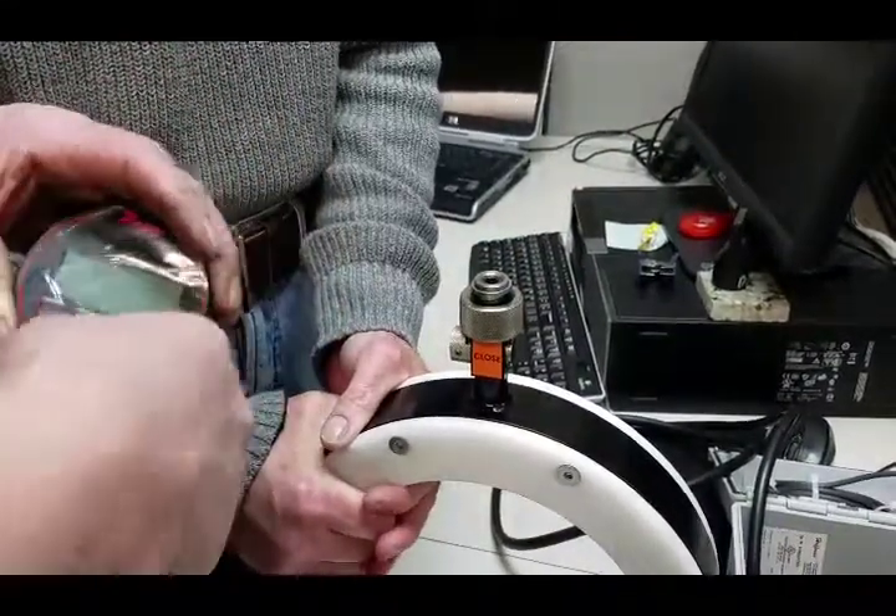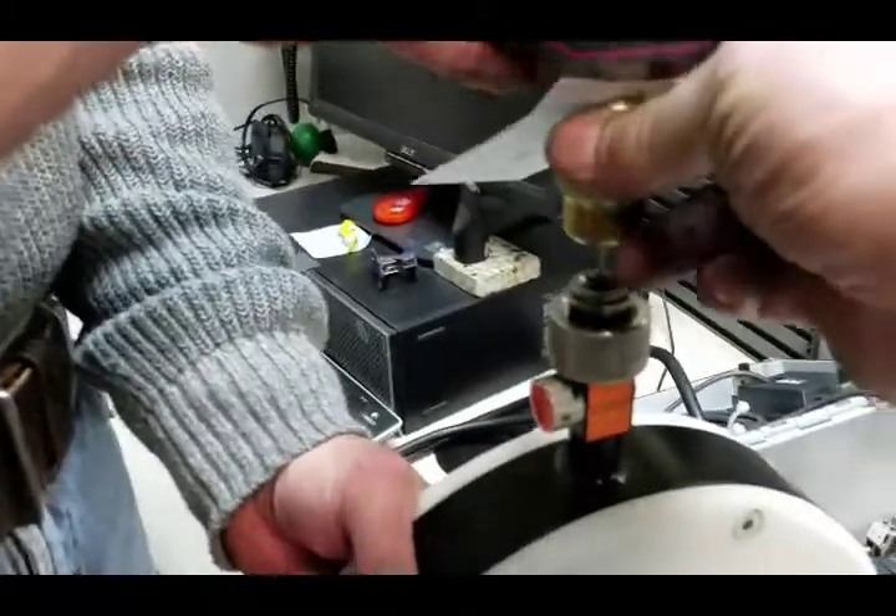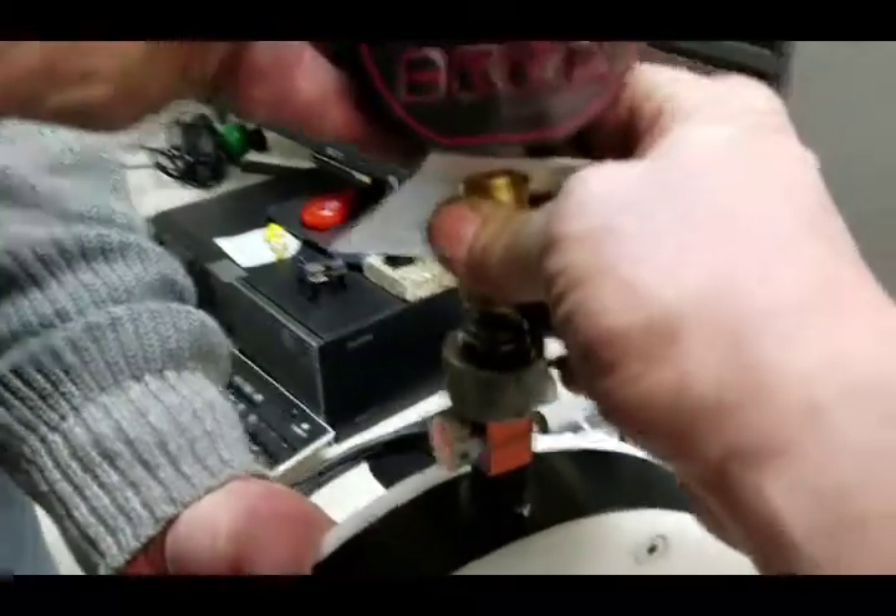Step three: hold the stinger fitting over the module seal. Step four: insert the needle through the module seal.